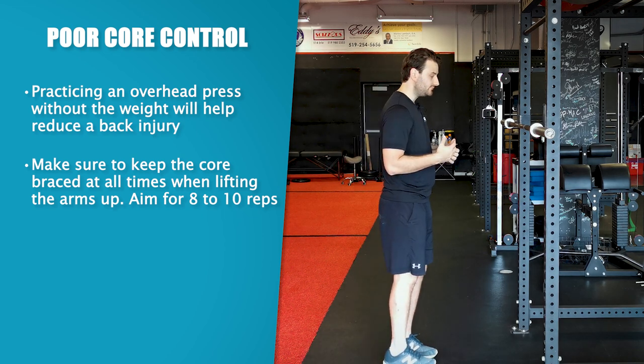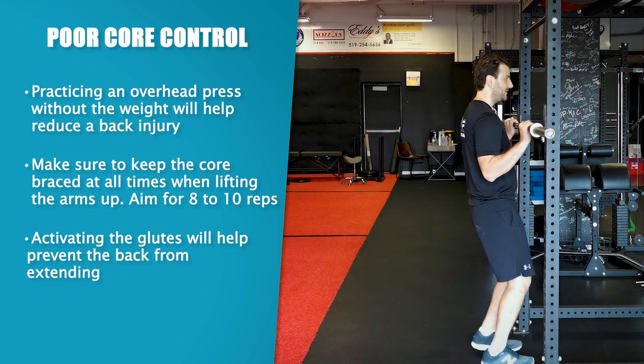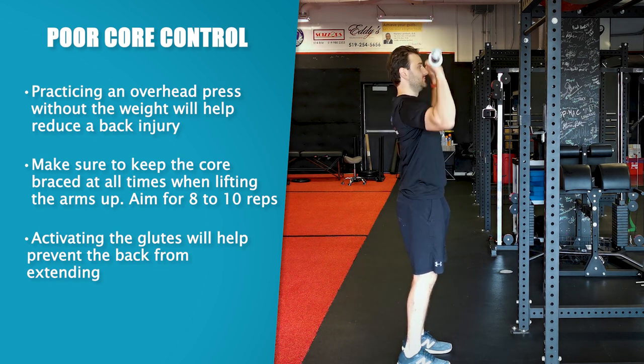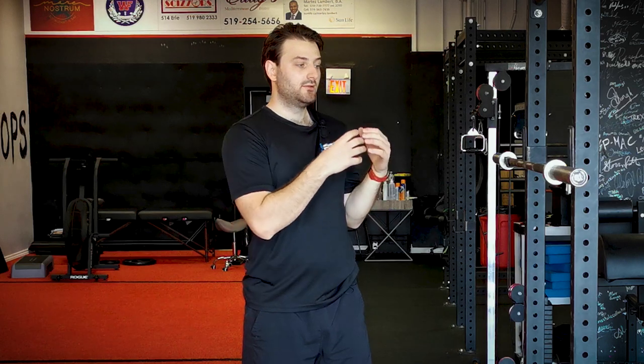One last cue to prevent extension from occurring is glute activation. Just by activating the glutes you're going to reduce any chances of falling into extension. So I'm going to take my bar, unrack it, engage my core and glutes, and then press overhead. As you can see, I don't have that extension pattern occurring. But if I don't brace and just relax, I have that extension pattern created through the back. For someone looking to maintain the longevity of the low back when overhead pressing, do so without falling into that extension pattern especially under load, because as you add load and repetition it places a lot of stress onto your back — and that's the quicker way a back injury happens.